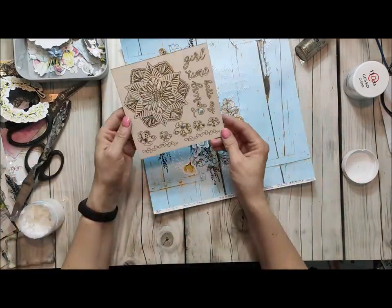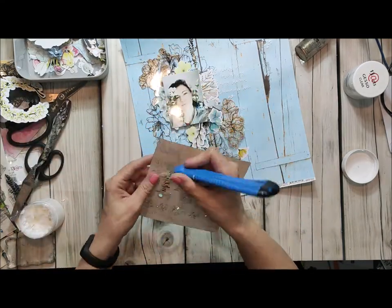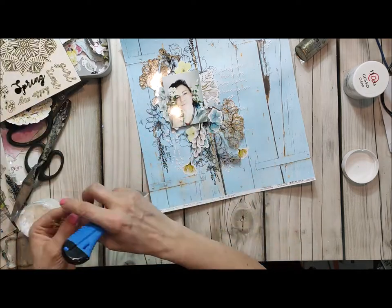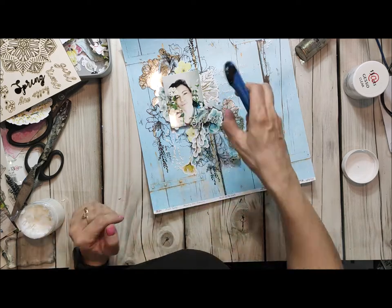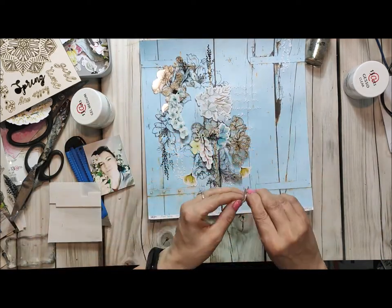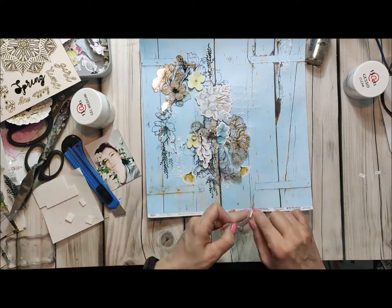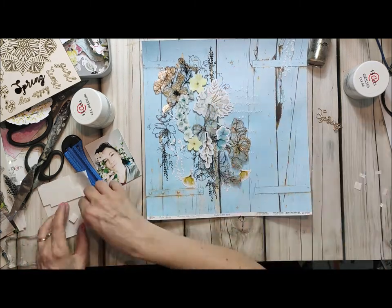After that, just try to match your elements. I use everything from the same collection, so this is very easy — with 13 arts you have everything you need and everything matches to each element. So if you buy the whole collection you have a guarantee that everything matches perfectly and you can just choose the elements you want.